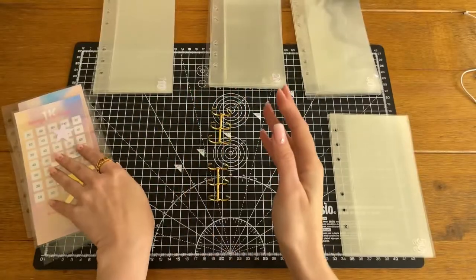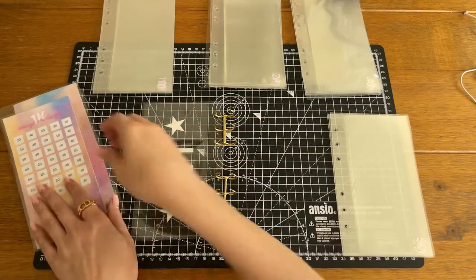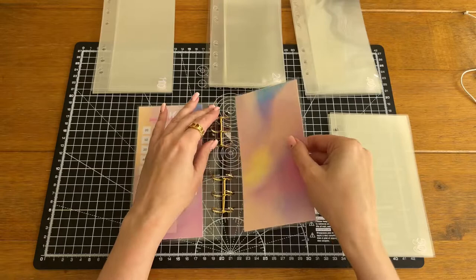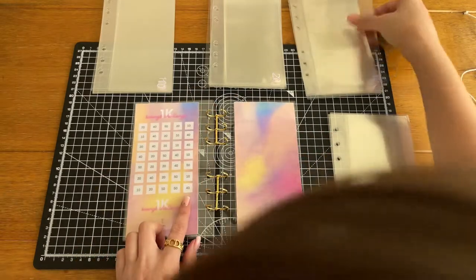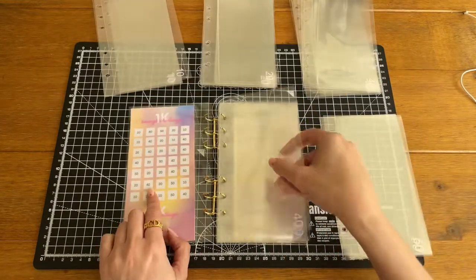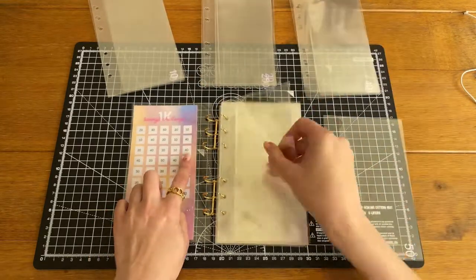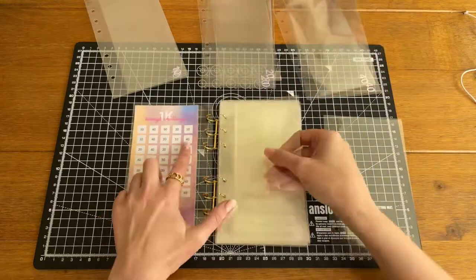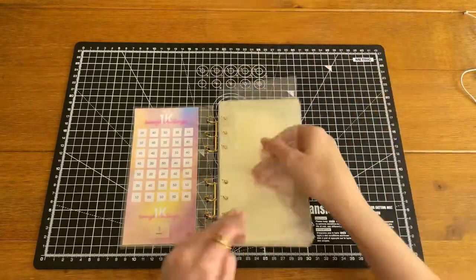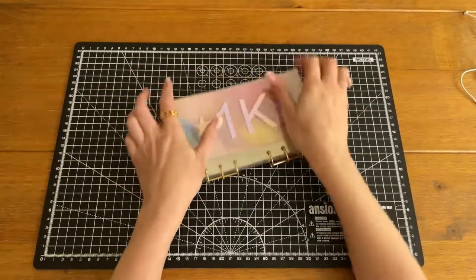Thank you for sticking with me. All that remains now is to assemble our tracker. I have my binder clips here, with the front cover on there, then the tracker, then the back cover. Let's get on and assemble.